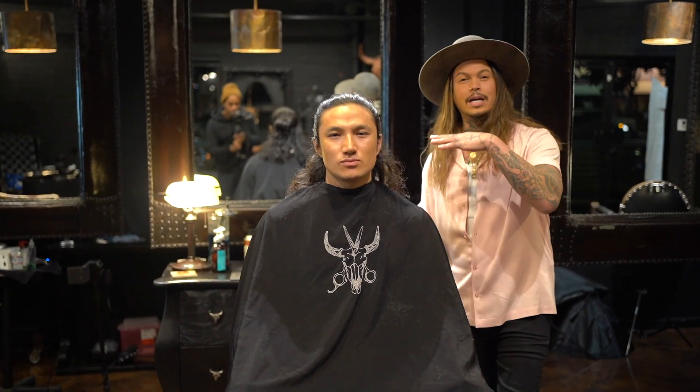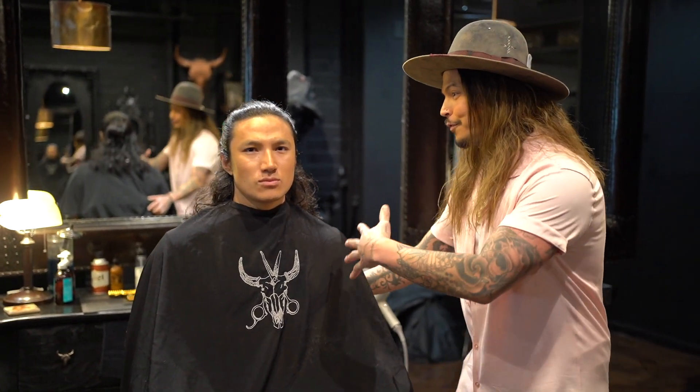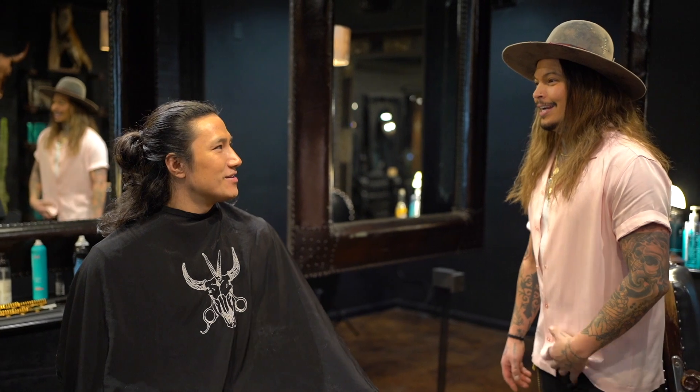What's up guys, Daniel Alfonso here and I'm here with my buddy Toschi right here. He has relatively long hair and we're going to cut it shorter. Toschi, what do you do for work, man? I'm a personal trainer and a professional athlete.